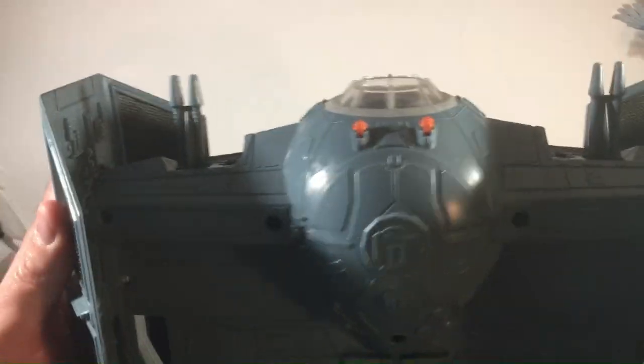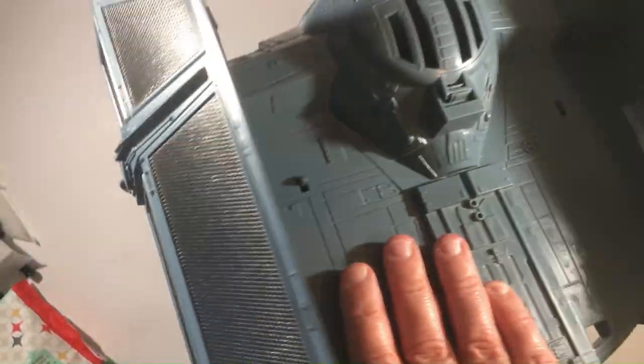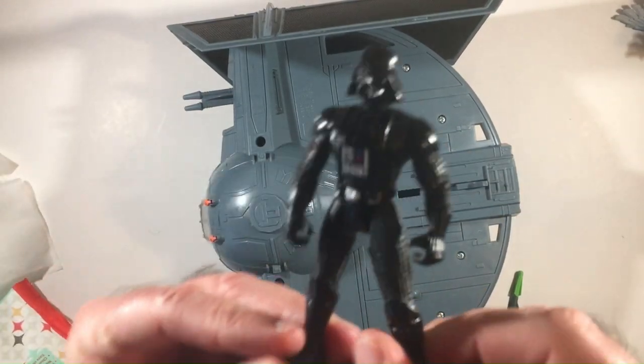The wing snaps back on very easily, and they do stay on really well - you can shake it or turn it all the way over and it's not gonna fall out. I'm guessing that tape kind of helped it come out earlier. Overall I'm happy with this pickup.